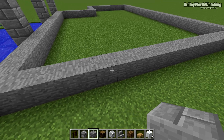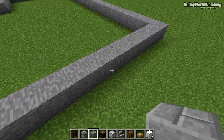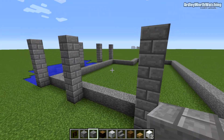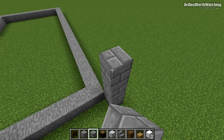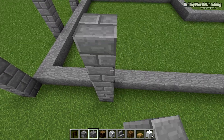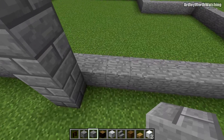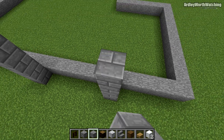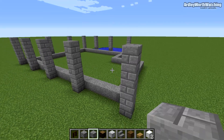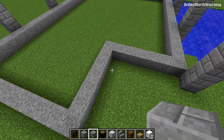Continue placing pillars all the way around — five blocks in between each one, all five blocks high. Do the same after every corner as well. Keep going all the way around the perimeter following this same pattern.